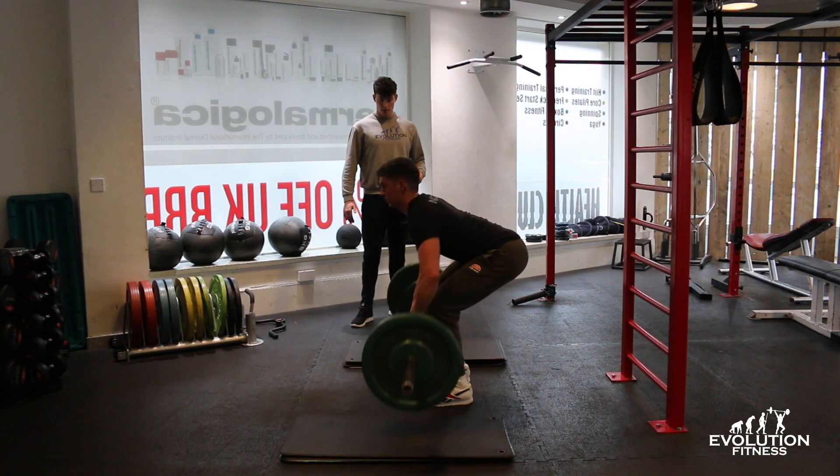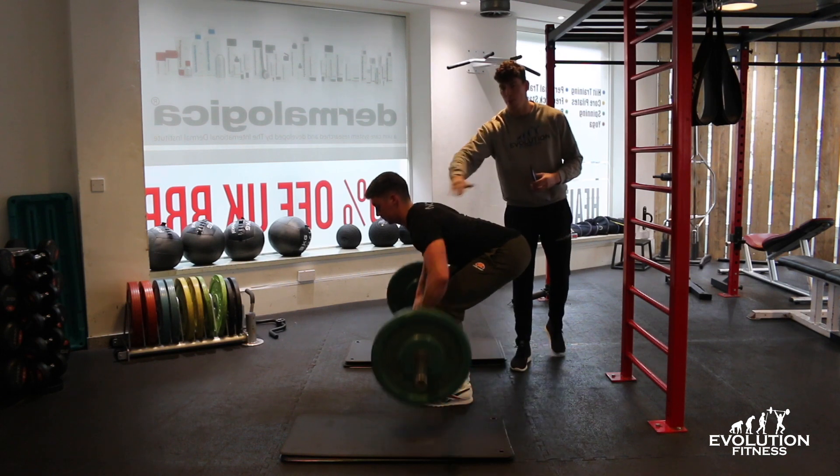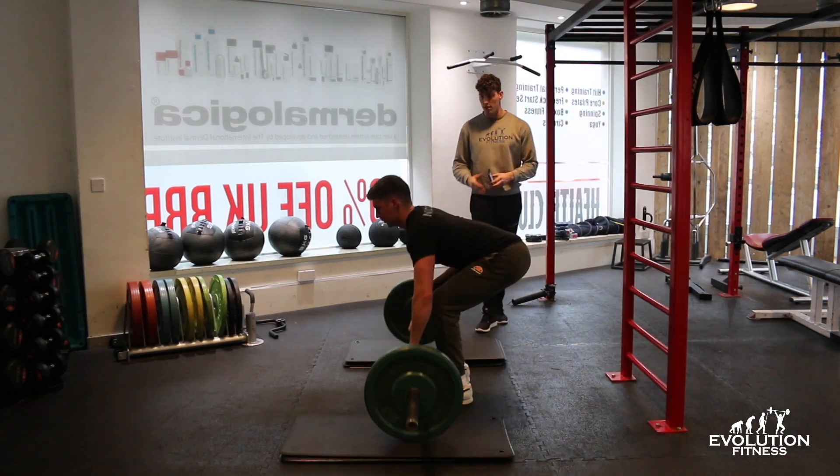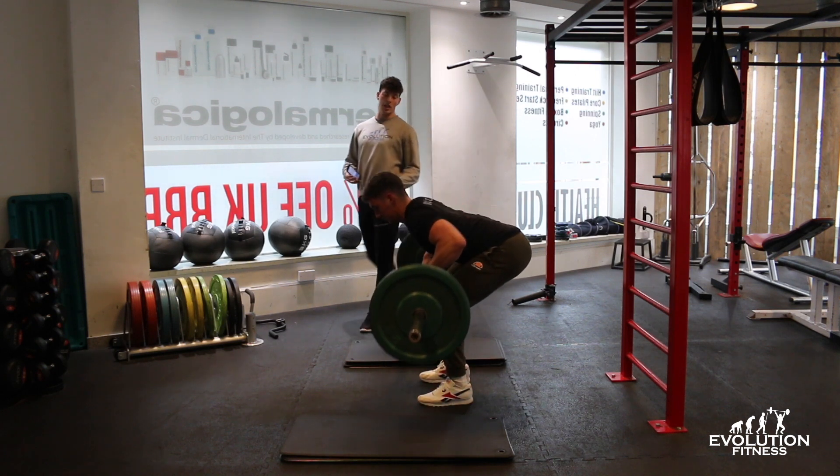Pause at the top, then down nice and slow. Look down towards the floor — try not to look up because it's going to cause problems in your neck. Throughout the whole movement his quads are taking the load and his glutes are engaged.